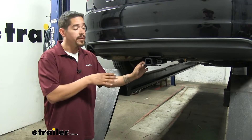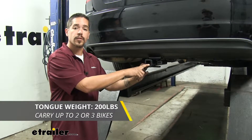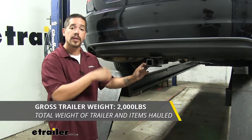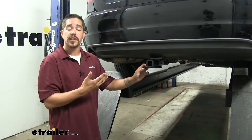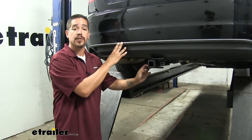As far as the weight ratings go on our hitch, it's going to have a 200-pound tongue weight — that's going to be the maximum downward force at the end of the receiver tube. It's also going to have a 2,000-pound gross trailer weight rating — that's how much our hitch can pull, but that does include the trailer and everything we have loaded on it. You do want to double-check your Volkswagen's owner's manual because that's the rating for the hitch and we don't want to exceed the manufacturer's rating for the car.